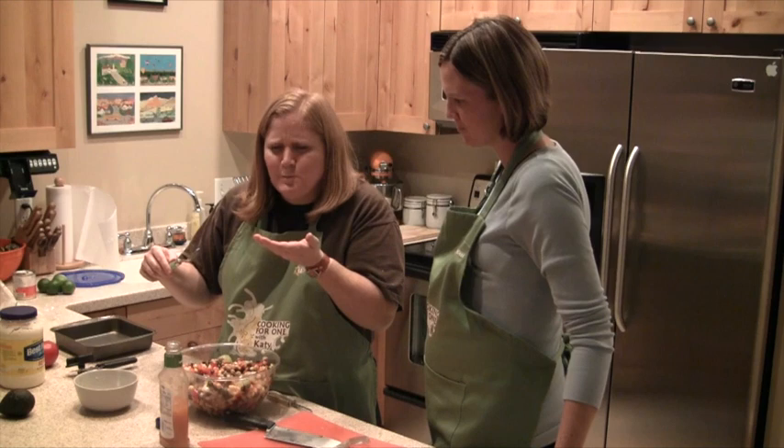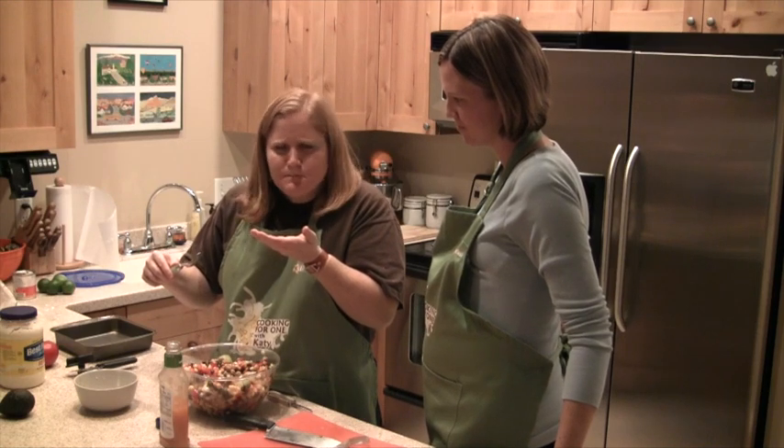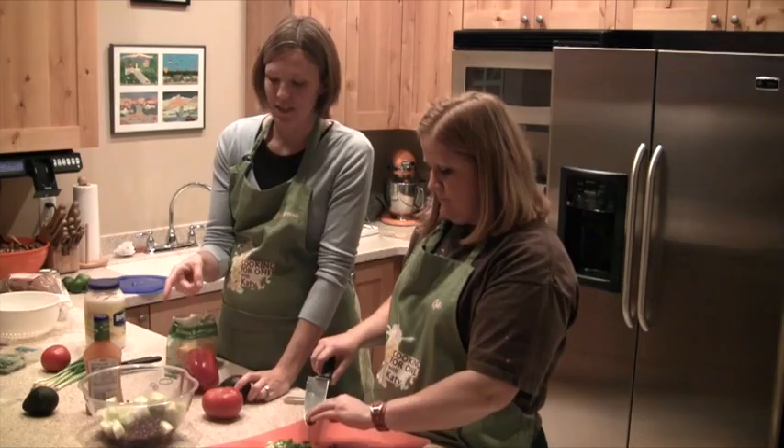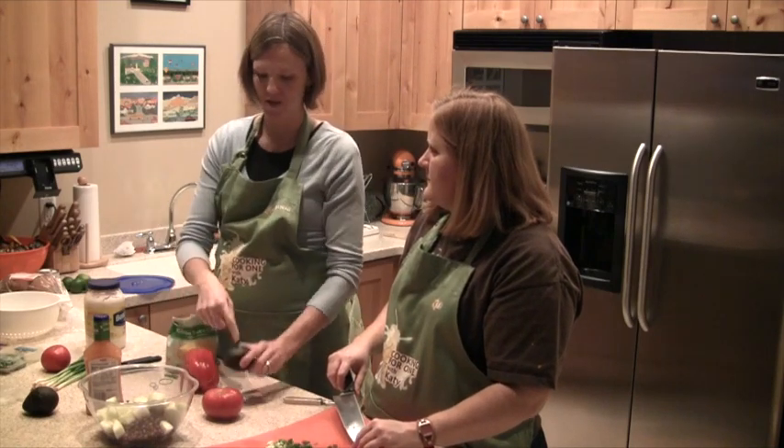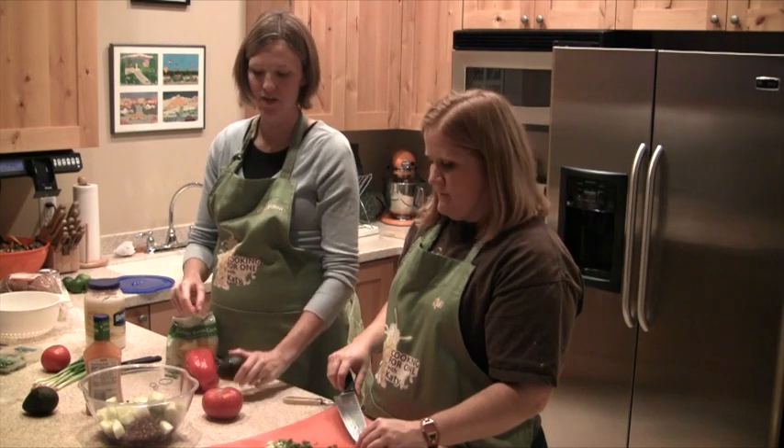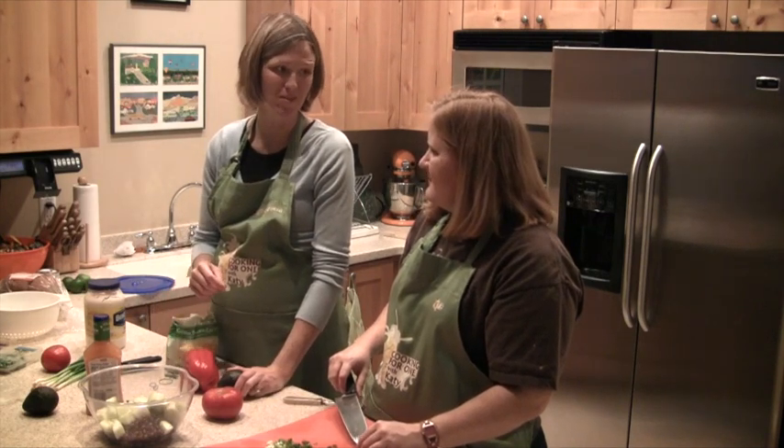Mmm, it's crunchy, it's delicious! This same recipe — you pull out the cucumbers and the red pepper, but you leave in the avocado, green onions, and the beans — it's called cowboy dip and you dip chips in it.